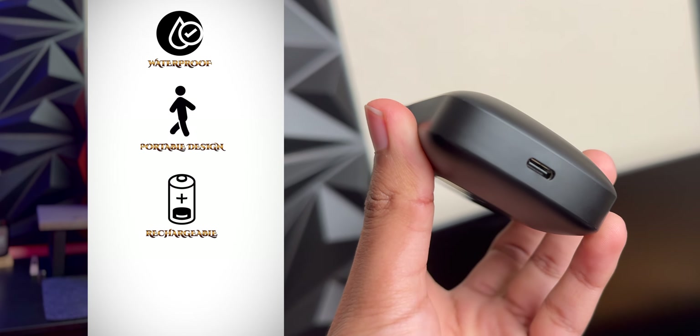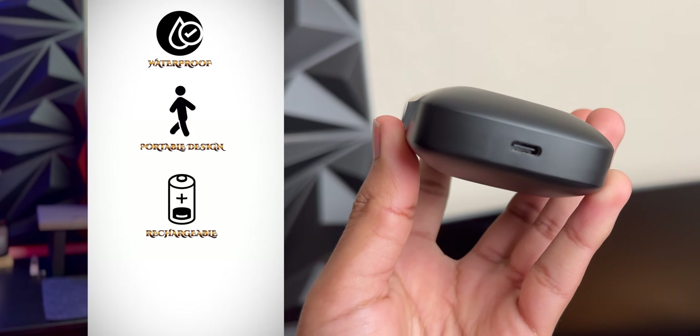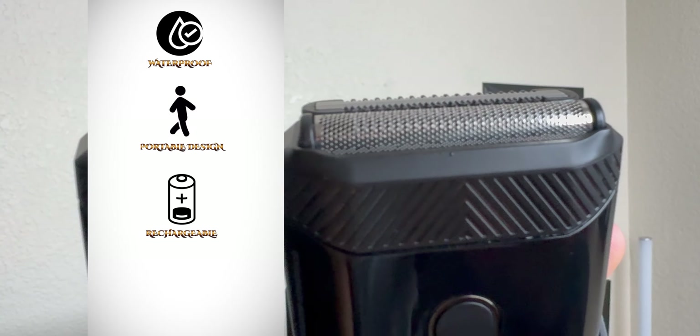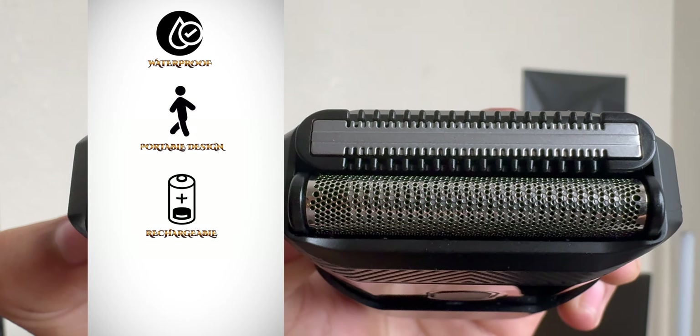This does have USB-C charging, which is good. It lasts for about 90 minutes of run time, which is more than enough. You'll probably only be using it for about one to two minutes per day maximum, so this will roughly last you about a month or two before you have to recharge it.